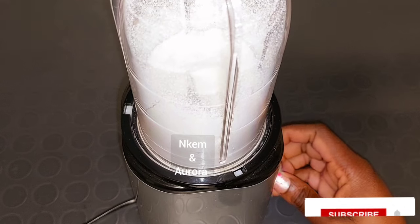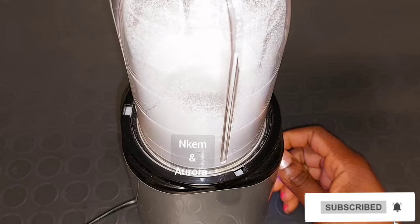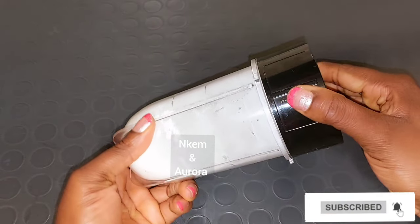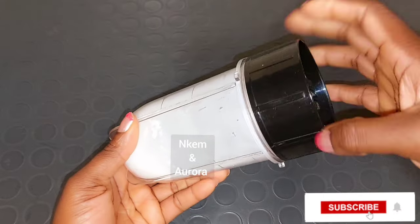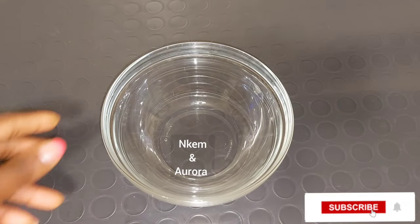If you have watched me from the beginning till now and haven't subscribed to my channel, please consider hitting the red button below that says subscribe, and do not forget to turn on your post notification bell so you'll be notified whenever I upload a new video.